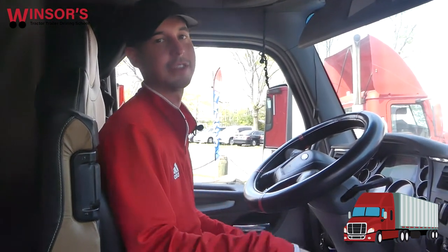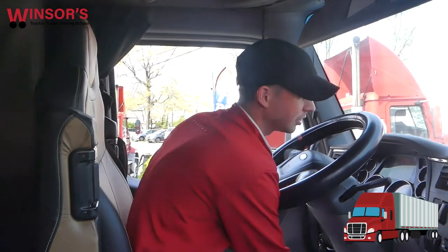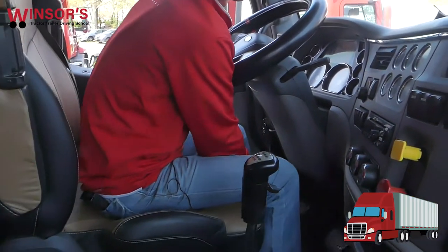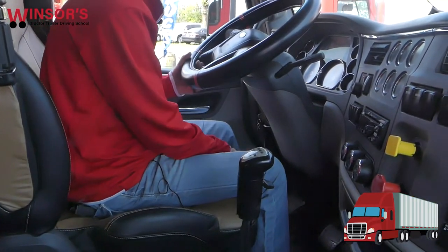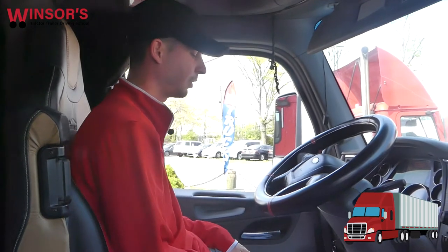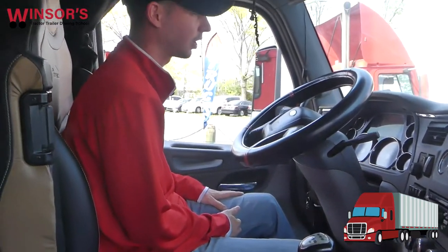Now we're going to actually perform the safe start. The first step is to make sure you're comfortable, so adjust your seat. Usually the adjuster is on the bottom of the seat — you can move it back or forth, or up and down, whatever is more comfortable for you. I'm going to move it back a little bit and make sure my foot's on the clutch. I want to put my foot all the way down on the clutch — my leg should be almost straight. All right, so it is — we're good to go.